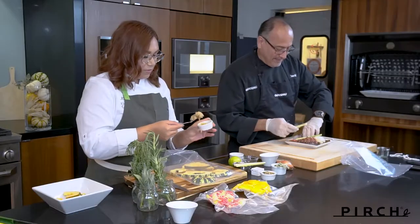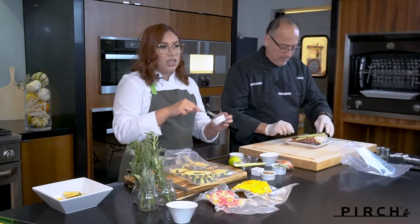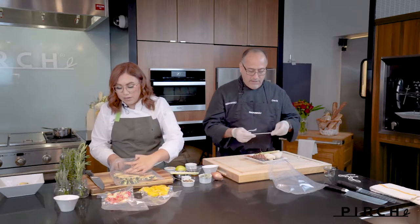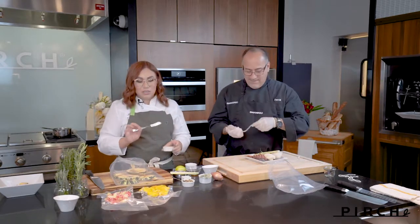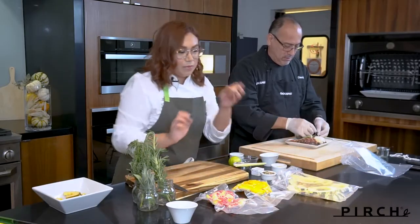This brown butter is really nice to keep in your fridge too — you could use it for anything, like chicken or other vegetables. I like to always have some brown butter on hand; I do like lemon zest or something in there to give it another flavor. I have that set off to the side.